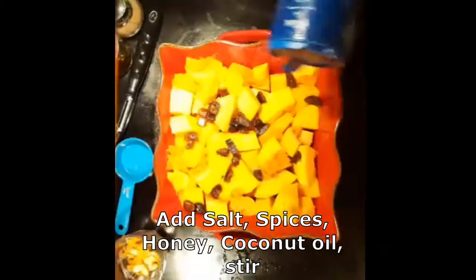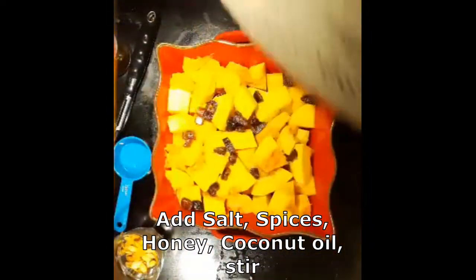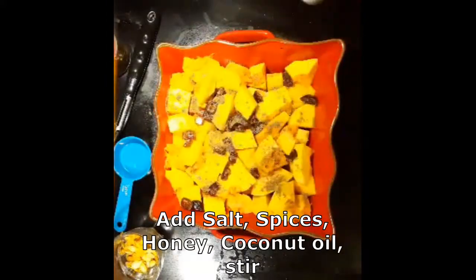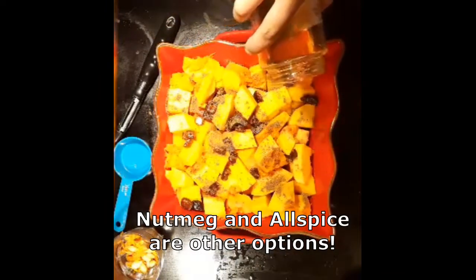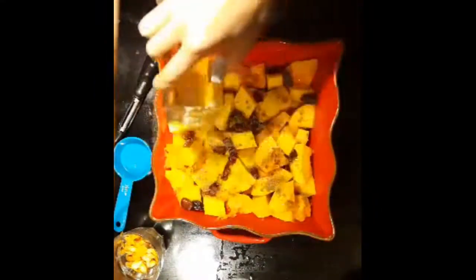Once you finish with your dates, you just want to add some salt — just sprinkle it over. Then you're going to add your spices: your five spice and cinnamon. If you can't find five spice, which is a combo of spices, just cinnamon is actually just as good. You can just use cinnamon.